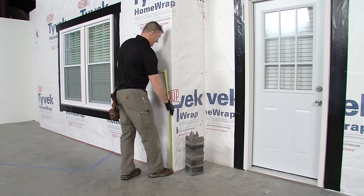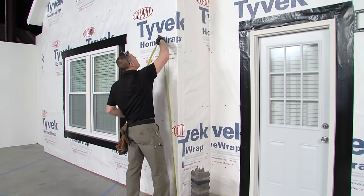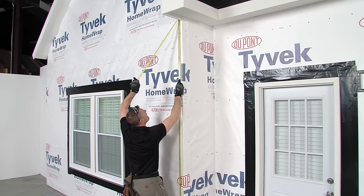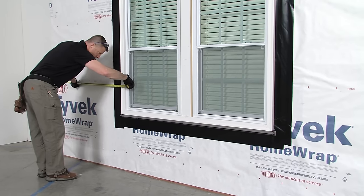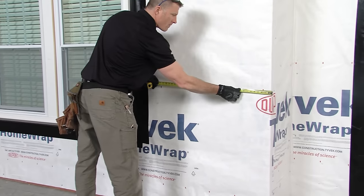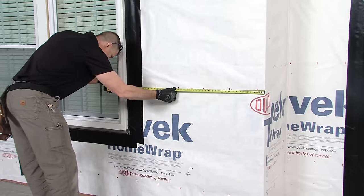If using TandoStone corners, measure the height of the wall with corners and divide by the height of the corner being used. For ledge trim, measure the width of the wall where the ledge trim is to be installed. TandoLedge trim comes in 32-inch lengths.